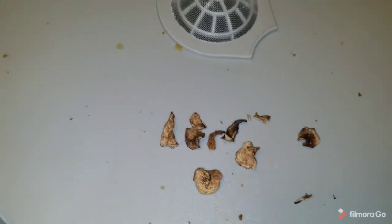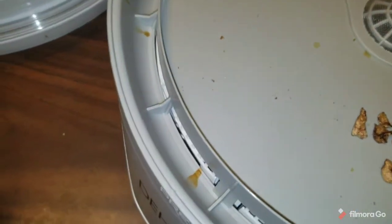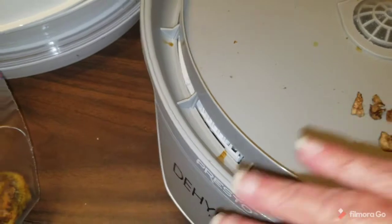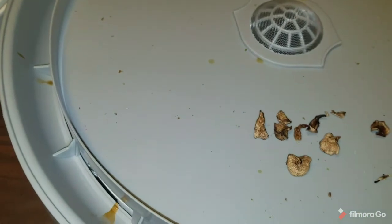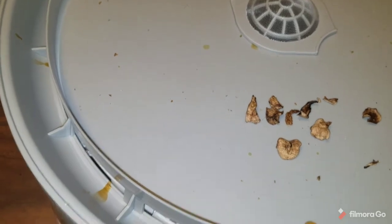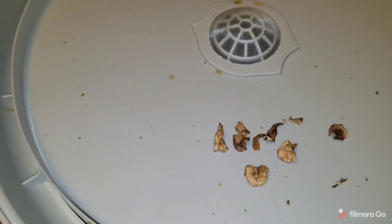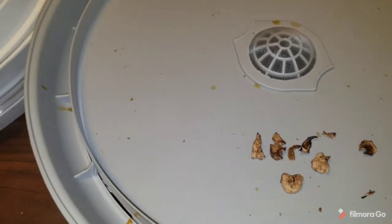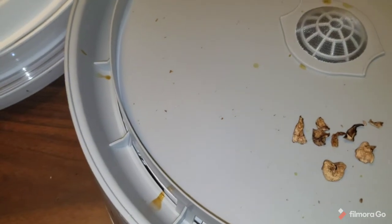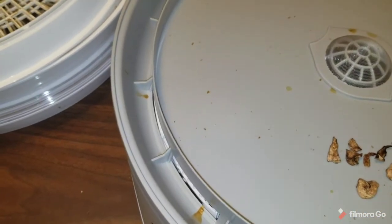From now on I'll set the trays right on the table to load them and then put them over on the dehydrator. It was the kiwi that dripped because it's quite juicy — as I was reaching over to put them on the trays, that's when I got drips. So I've learned something and that will keep this good for a lot longer.